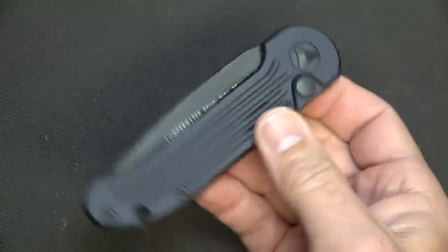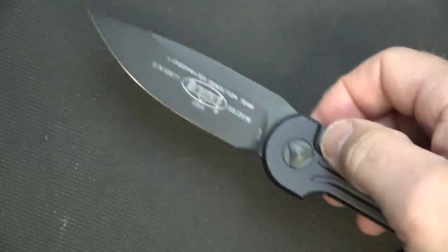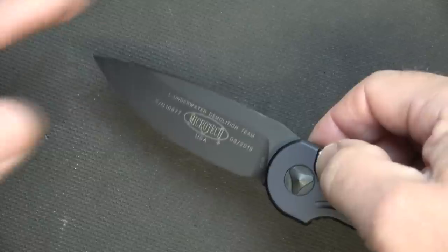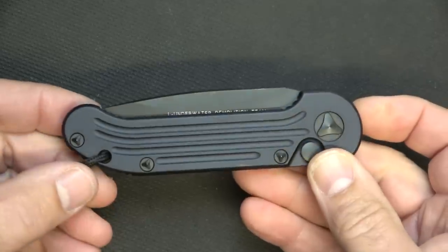One of the things about an automatic side-opening knife is that it comes out really fast — one-handed, no problem. When you're going to close it one-handed, it's going to be difficult unless you have something to brace it on, but you can bring it down this way. It deploys super fast.